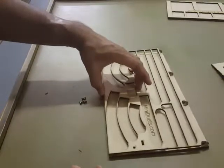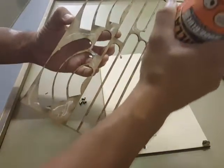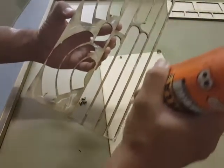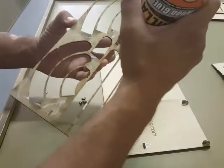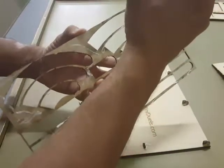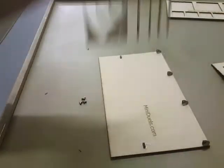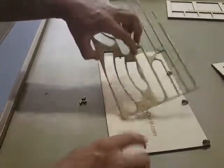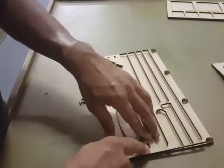Take the insert and go ahead and just run a little thin bead of glue around it. It doesn't need a whole lot. Just make sure you get it on the runners so they stay put once you have it all in. You don't need to glob it on there because you're just going to make more of a mess for yourself to clean up.